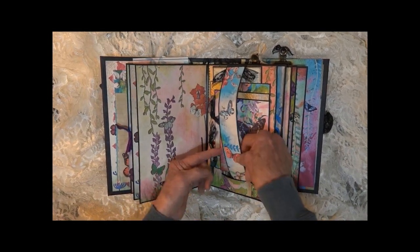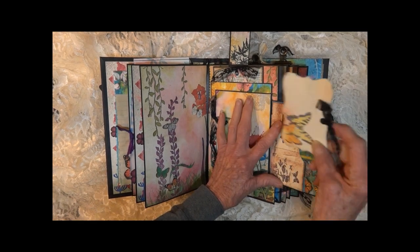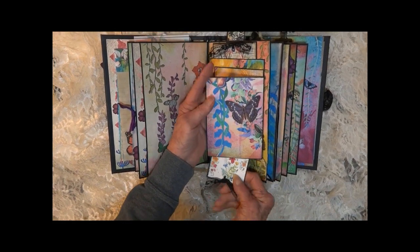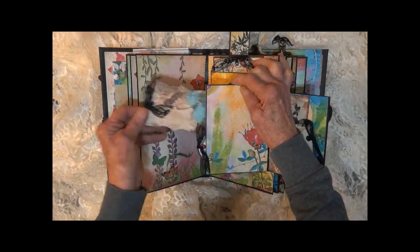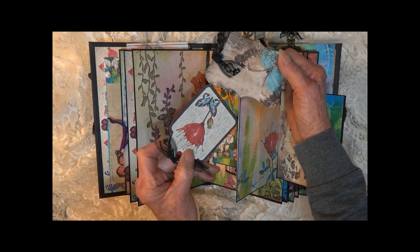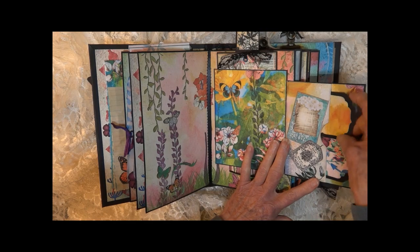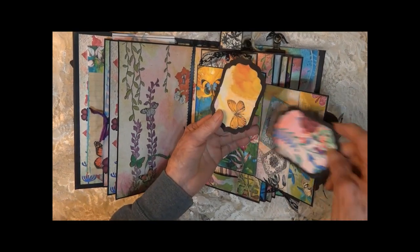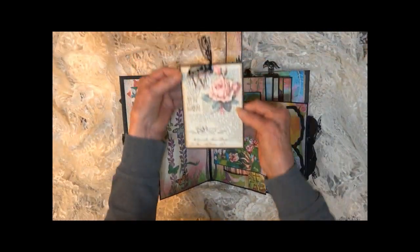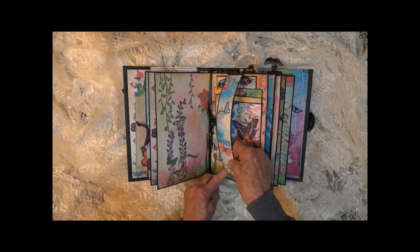Here we have a little band that makes a pocket — it tucks under this little spot and raises up. There's a little butterfly there, and one that pulls out from the bottom. There are some little tags that slide between the two layers of cardstock. We've got two on this side and one in the center.